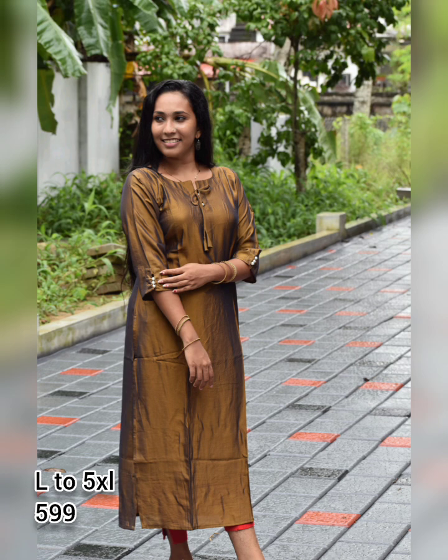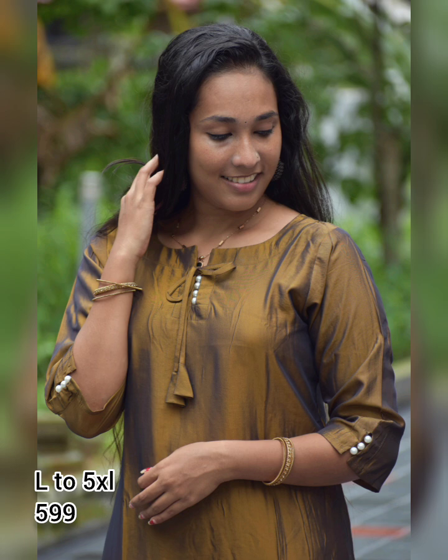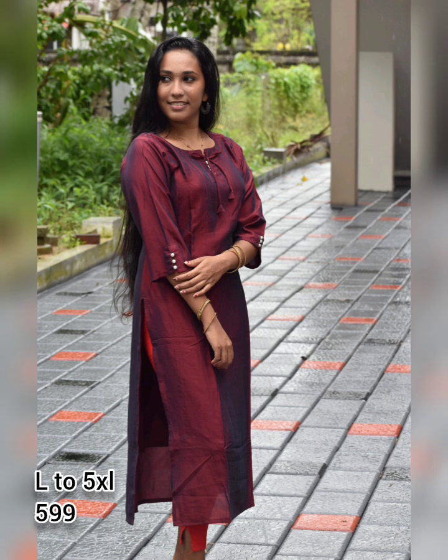Next one is our most demanded product. It has a side slit in the neckline. The price range is 599 to 749, all with free shipment.